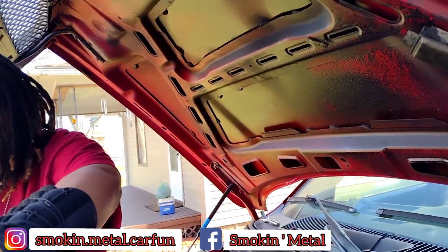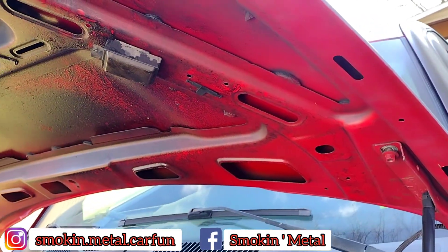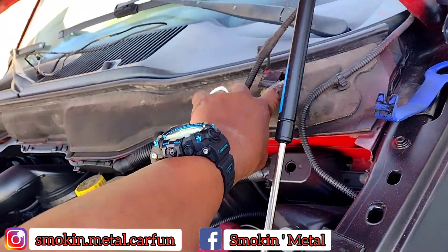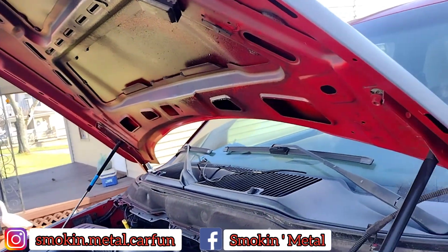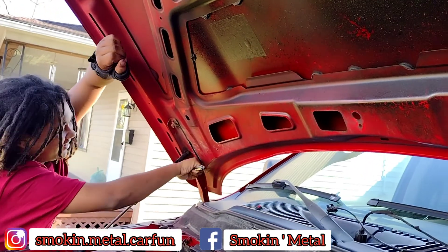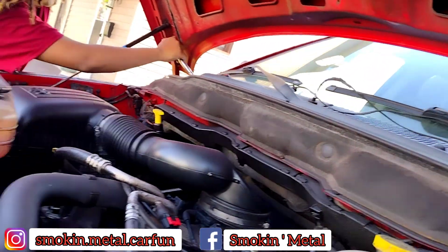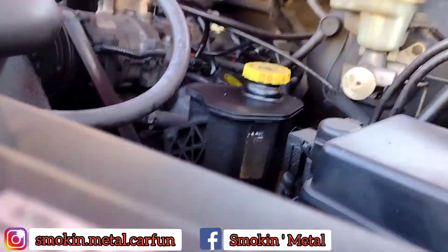Yeah, where did you put that? It goes up there and it clips down — it clips down the head. Just so you know, all that goes right there. All right, so now we're ready to take the hood off and we got to clean it. Let me get these bolts we already loosened up and take them off. All right, there we go — I got one off.